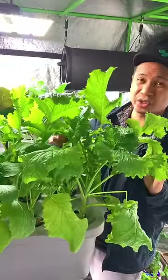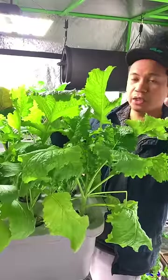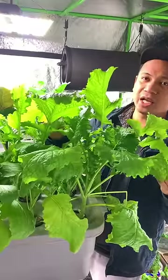When it comes to growing hydroponics, the biggest concern is using synthetic nutrients. There's a way to make your own using natural ingredients, and here's how you can do it.